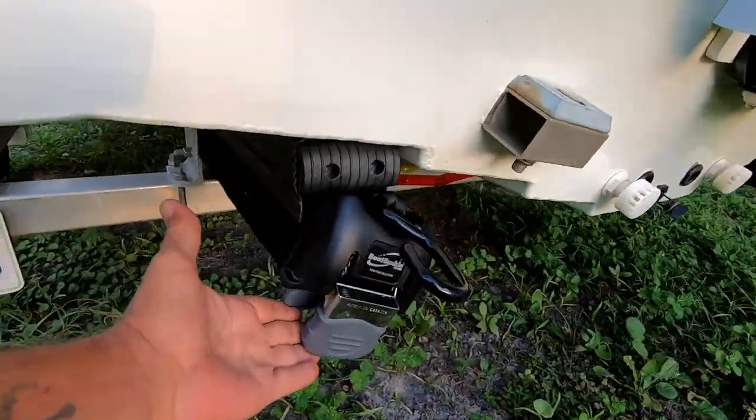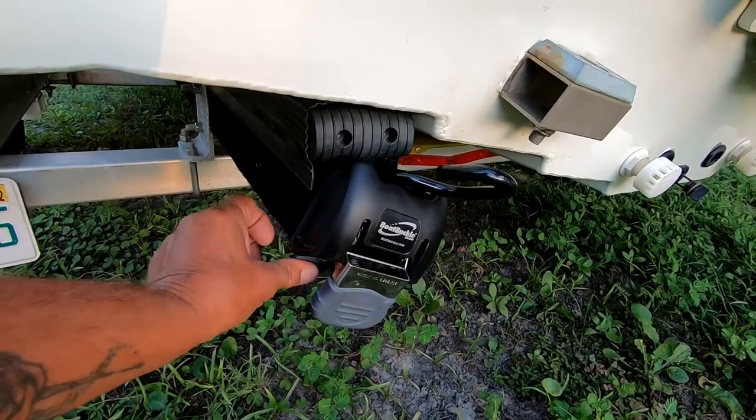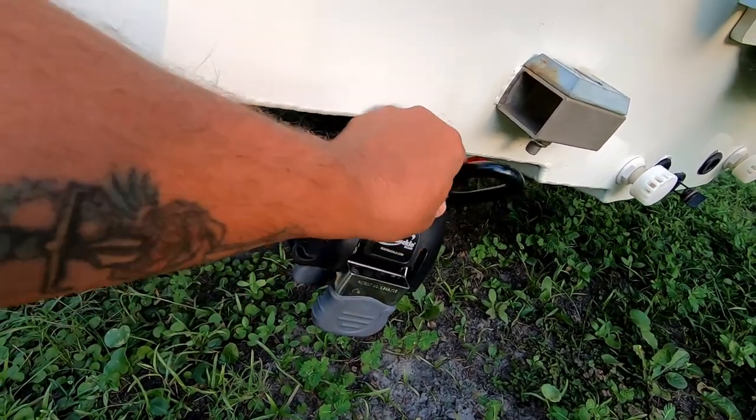I should have bought these years ago. So this is the Boat Buckle — you have your ratchet, you have your release tabs, and you just have your strap.